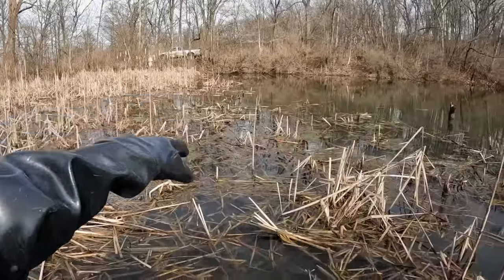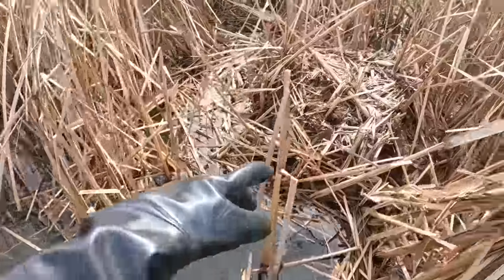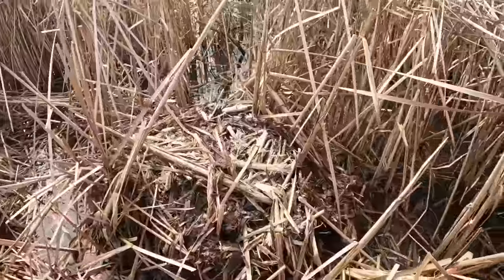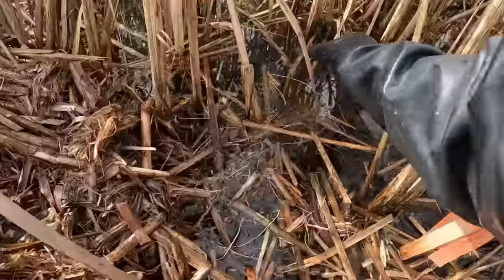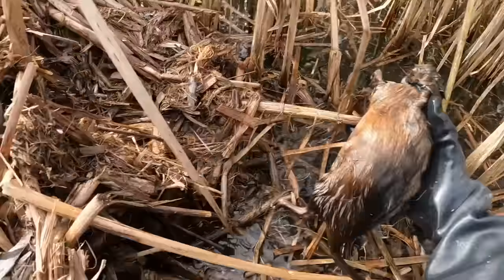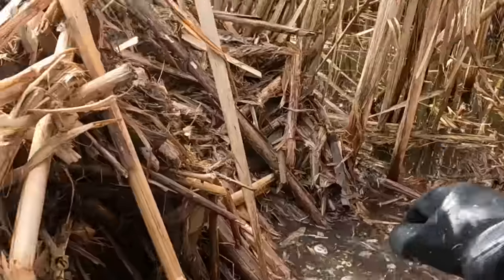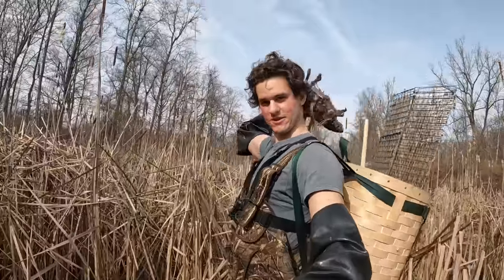Day number two of checking - I'm guessing we'll have three muskrats. Already checked the house over there - nothing. This one's got nothing either. We're not off to a good start. But at the muskrat house where I caught one yesterday, got a floating muskrat right here - first one on a foothold! Pretty nice one. Get this trap reset, hopefully we get another one tomorrow. The colony traps are in the way but I got it sorted.